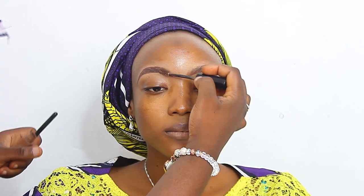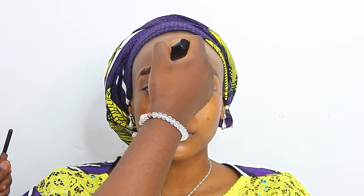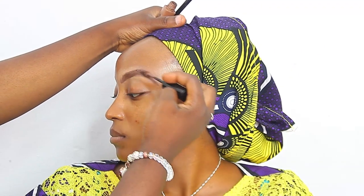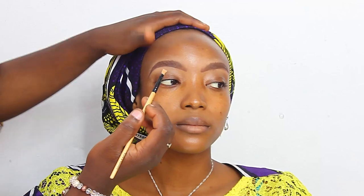I started off by cleaning her face using the micellar cleansing water, though I did not record that part. After cleaning her face, I moved on to moisturize her skin. She has a very dry skin — I've been trying to get a model with oily skin but couldn't find one yet, but I'll do a video on that soon. After moisturizing, I used the Cetaphil moisturizer to do that.